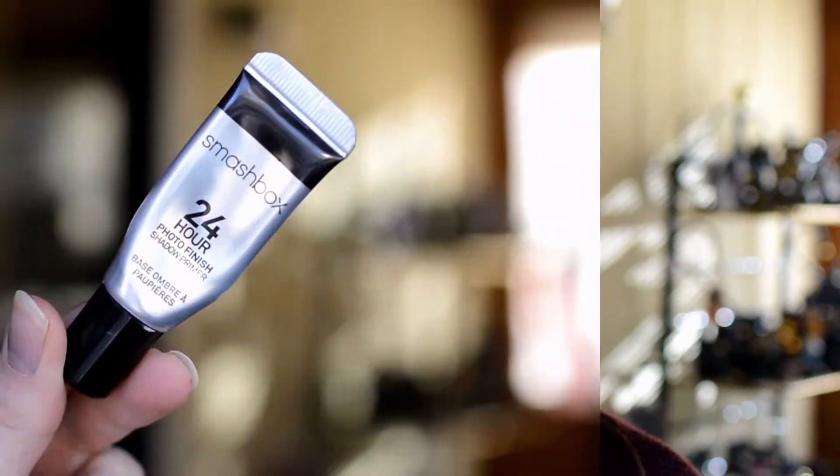Hey guys, welcome back to my channel! I am super excited for Christmas, so today I want to do a very festive holiday Christmas makeup tutorial. I really hope you guys enjoy this!